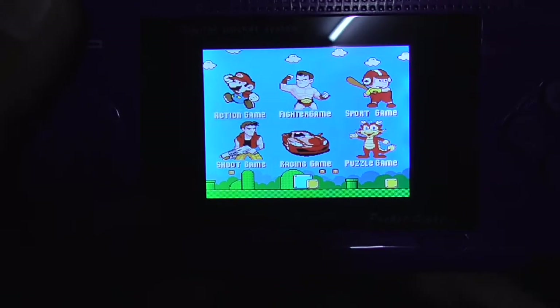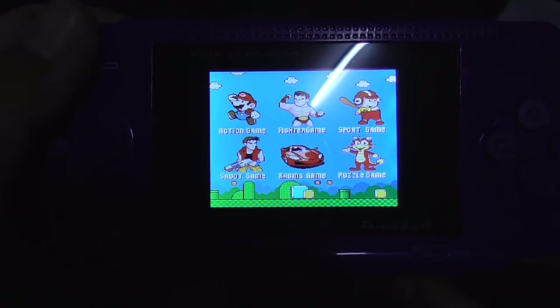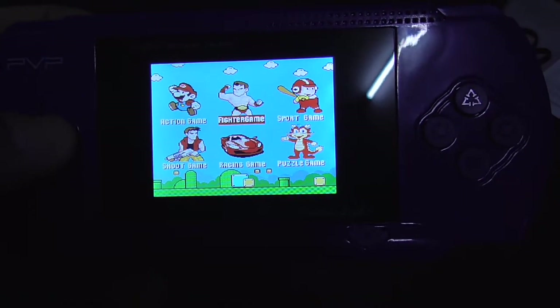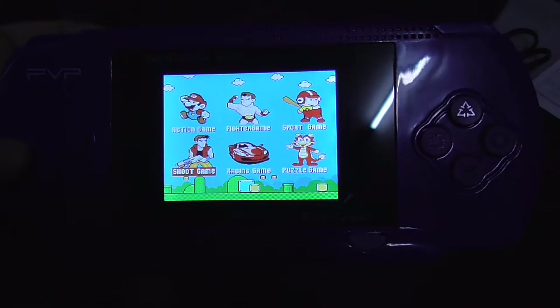So this is the menu. Let's turn up the volume a bit. You are greeted with this menu: Action game, Fighters game, Sports game, Puzzle game, Racing game, and Shoot game.